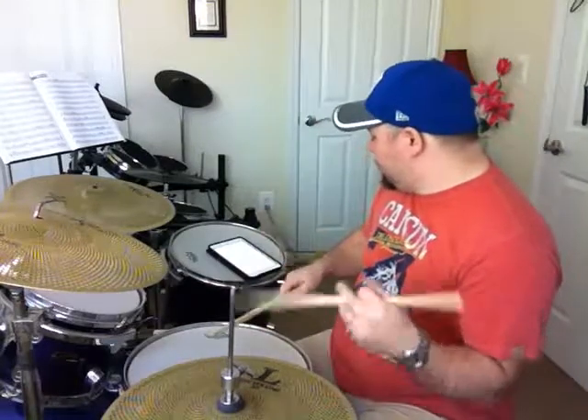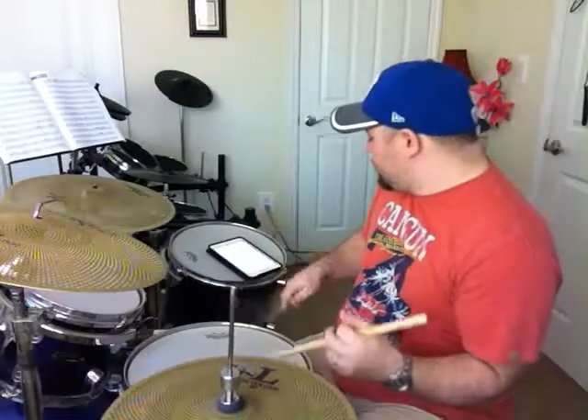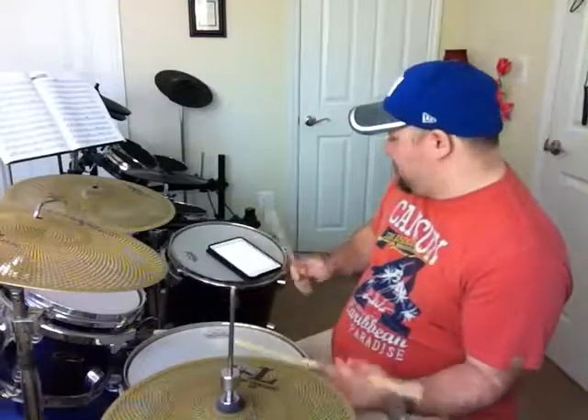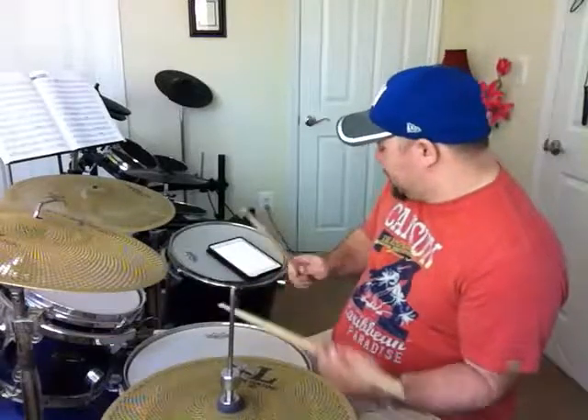Right, right, left, right, right, left, left, right, left, left, left. Right, left, left, left, right, left, right, left, right, left.